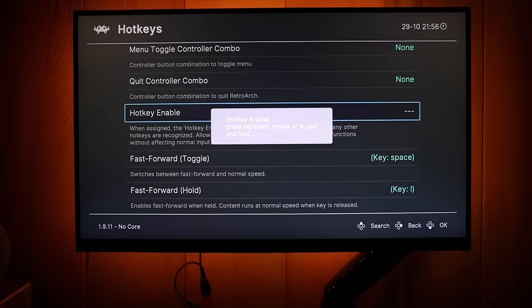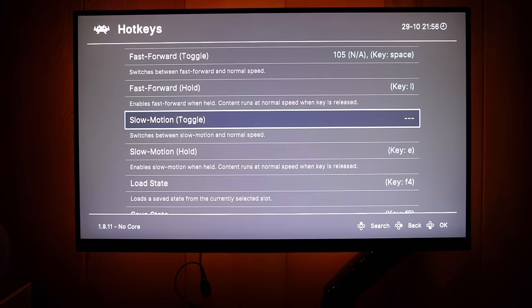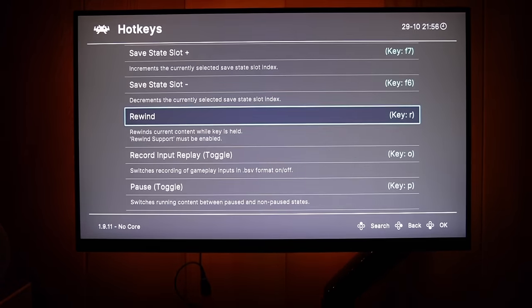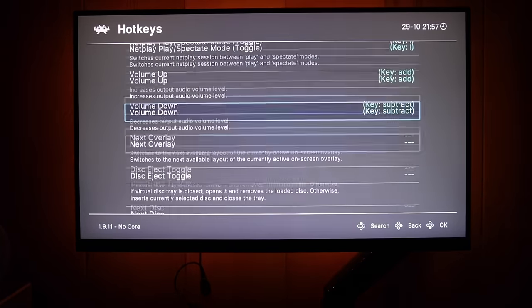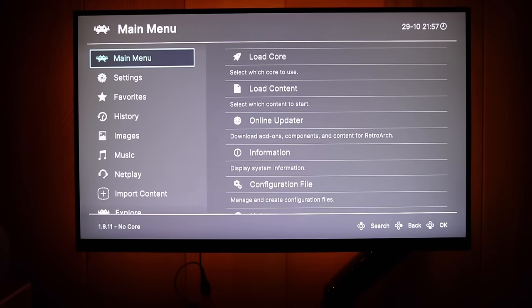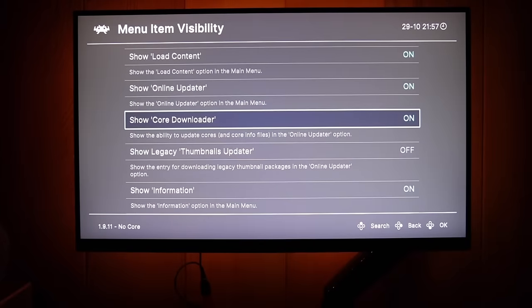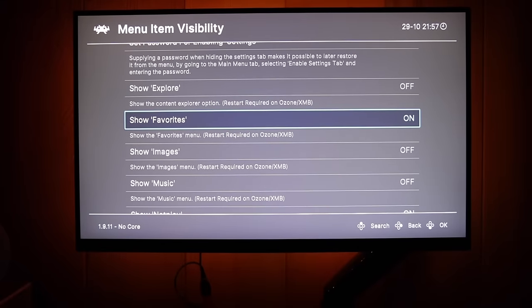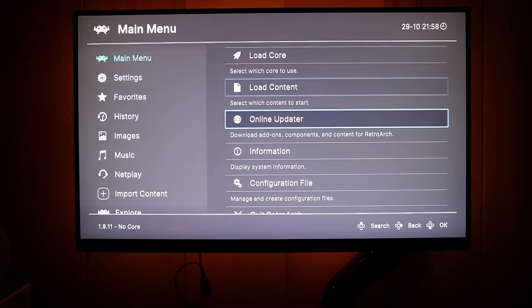Go into Settings → Input → Hotkeys to set your hotkeys. Set your hotkey enable button — I use Select. For fast forward I use R2, load state I use L1, save state I use R1, close content I use Start, rewind I use L2, reset game I use B, show FPS I use Y, and menu toggle I use X. The sky's the limit on what you choose. Once set up, go back to Main Menu → Configuration File → Save Current Configuration. Then go to Settings → User Interface → Menu Item Visibility and toggle off items you don't want to see in the menu.